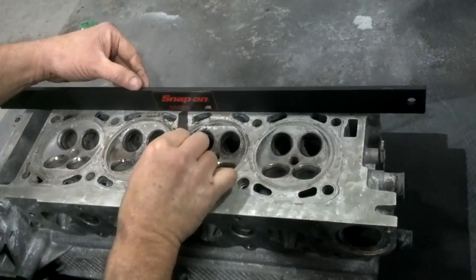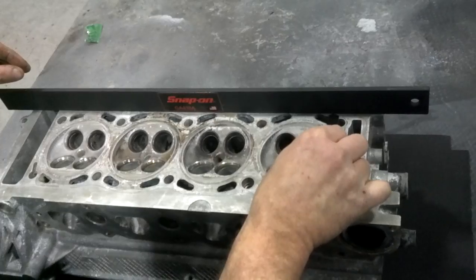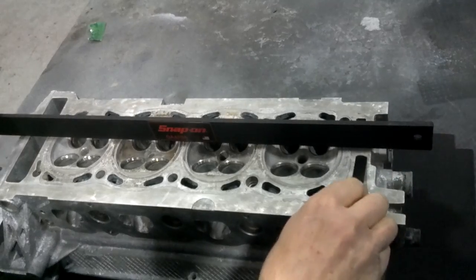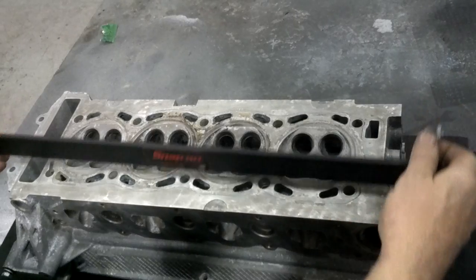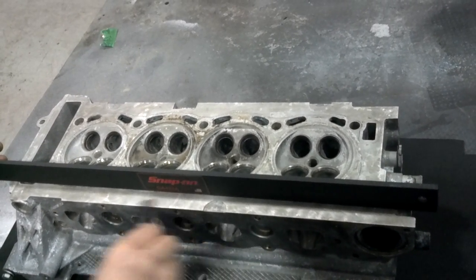So we'll start here. Usually we want to start in the middle and see if it falls underneath. Right here we are underneath, but not on the edges. Move in near the middle — way loose in here. Come to the outside edge — pretty tight here.